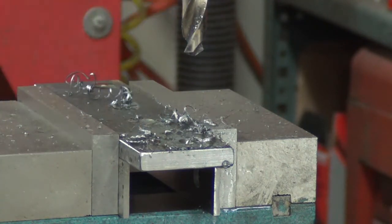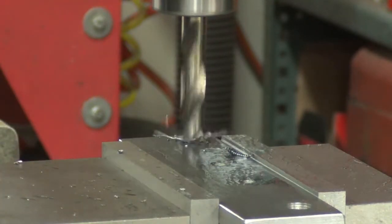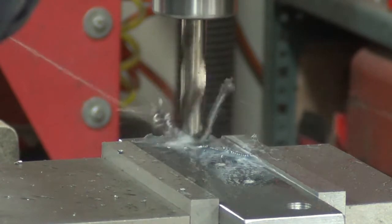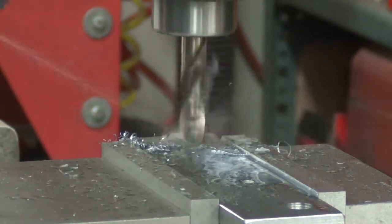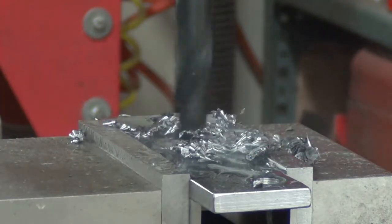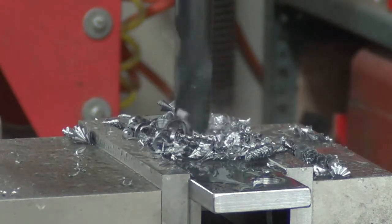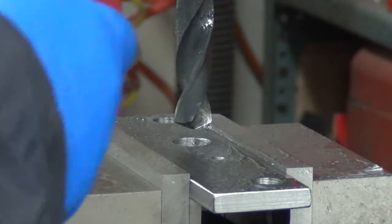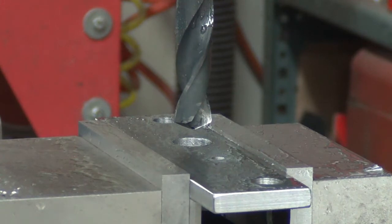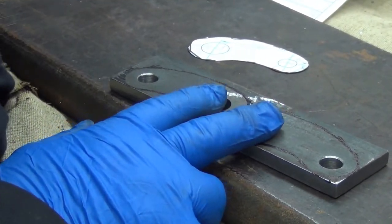That was definitely a little nicer than the last time I drilled it with a pilot hole — same drill. Very nice. I might stop drilling pilot holes altogether.